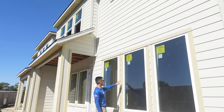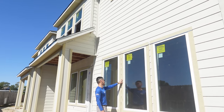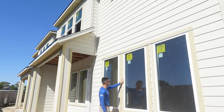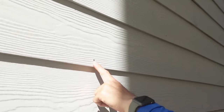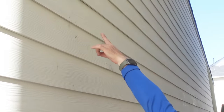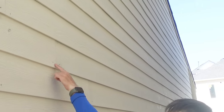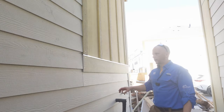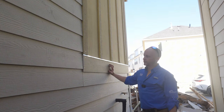For all the nails that penetrate through the hardy siding, manufacturer specifications specifically say not to over-penetrate them. You can see some over here that are over-penetrated — they should all be flush against the siding, neither under-driven nor over-driven. Any over-driven nails should at minimum be filled in with caulking.